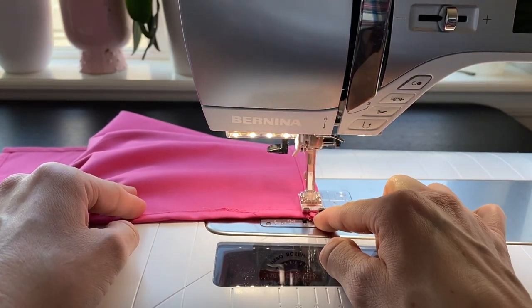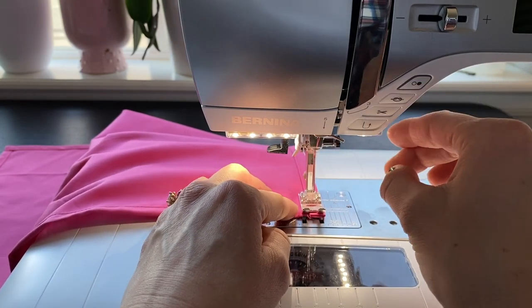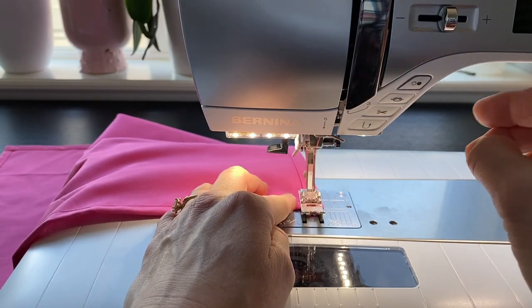And with that last corner, our napkin is finished. Just make sure to backstitch at the end there to lock everything in place and you are done. Enjoy!